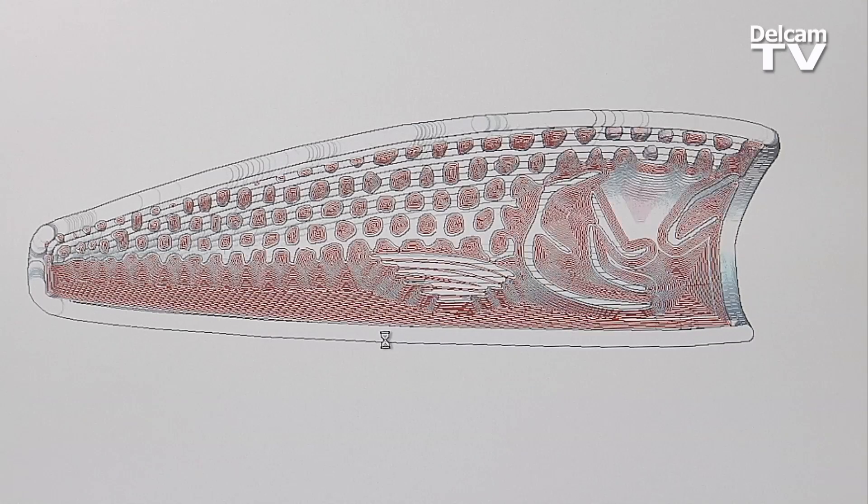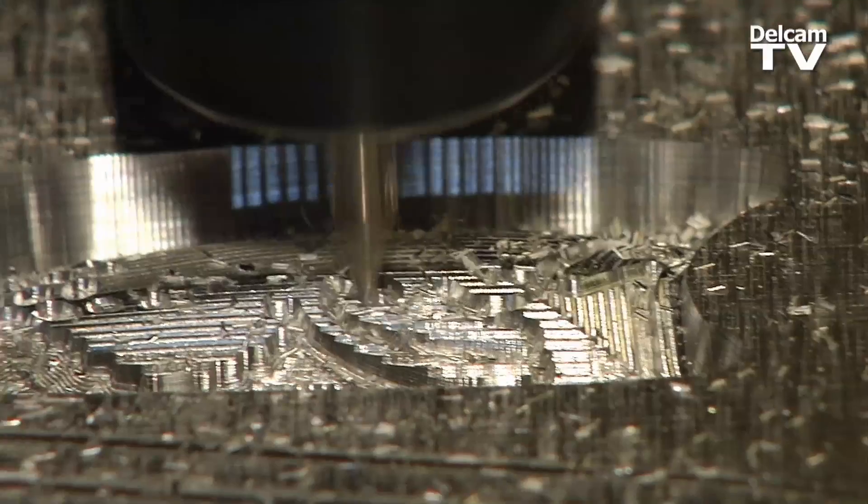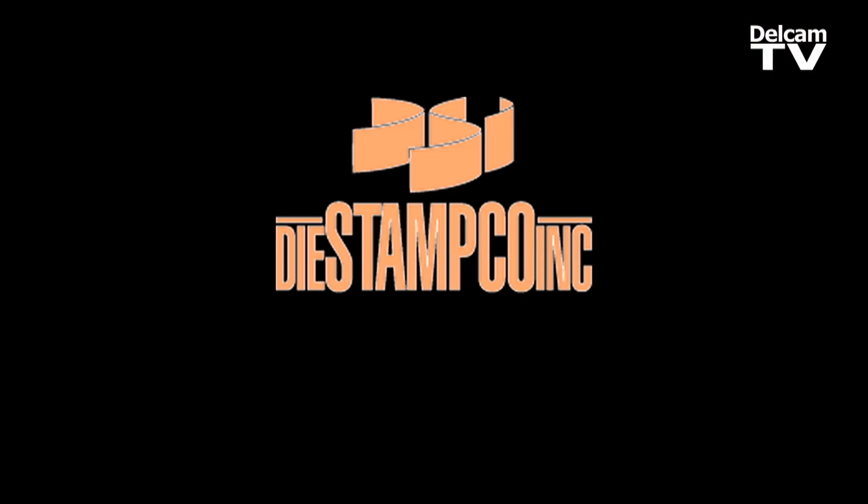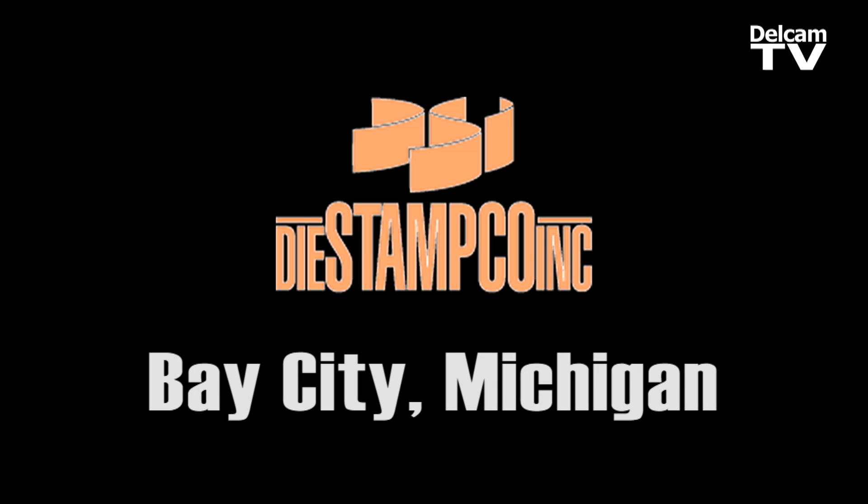We're able to import these artworks into ArtCam and in some cases be engraving within minutes of receiving some artwork. It's just allowed us to go into a lot of different things that we weren't doing, but also just our plain old thing that we've been making here for 21 years.